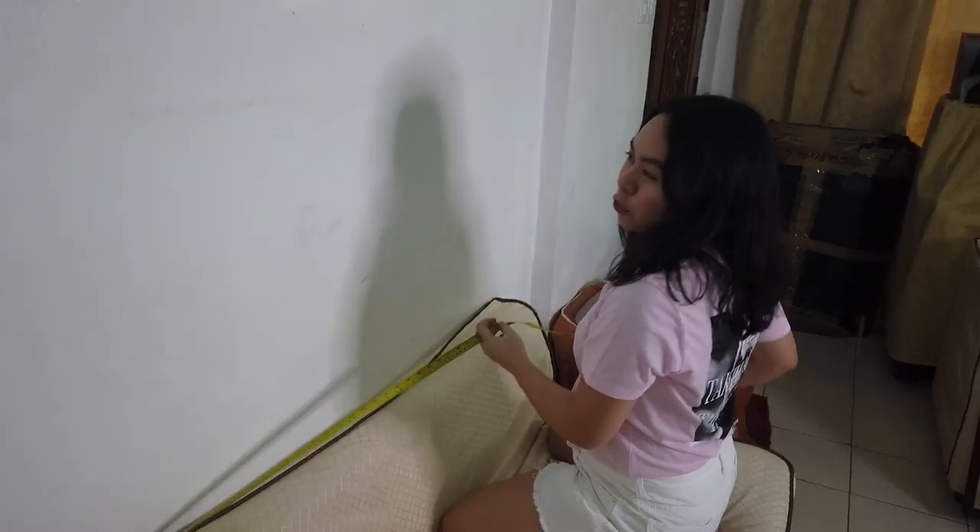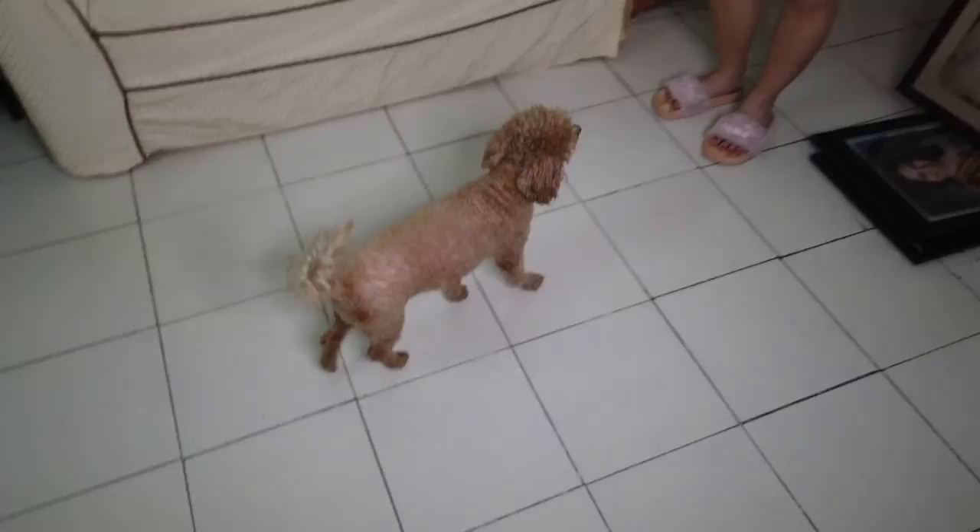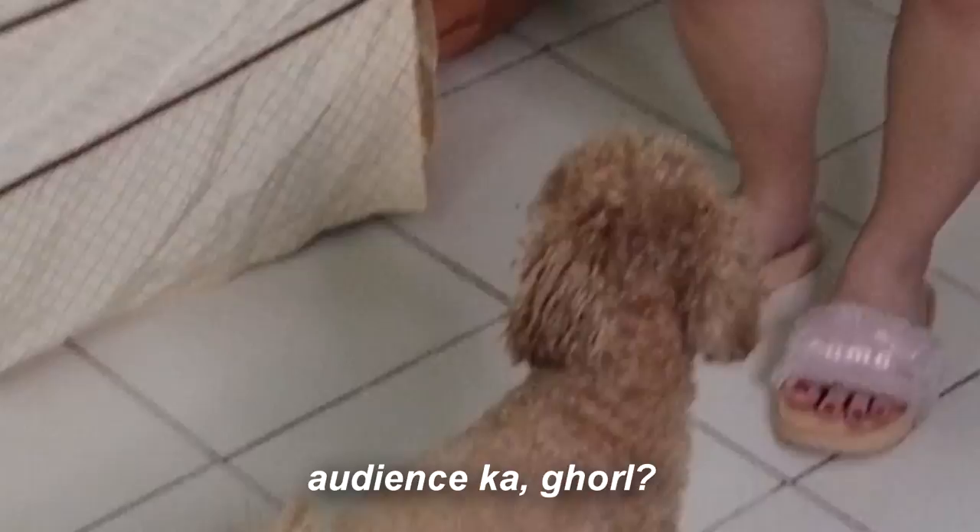Now we're going to do the gallery wall, which will be right above the sofa. We gathered all our frames — it's mostly family pictures because I really wanted to feature them here. First, we'll measure this wall so that we know where the frames will go. It's 180 by 192.5 centimeters. I'm going to mark that measurement with masking tape on the floor so we can plan the layout — that way it's faster and we can see how the pictures will look.